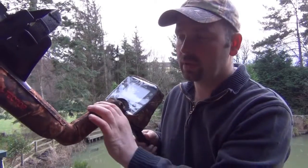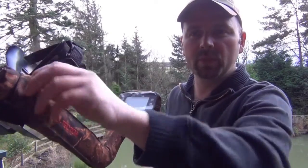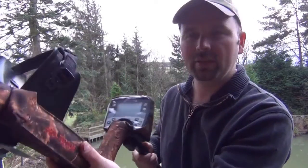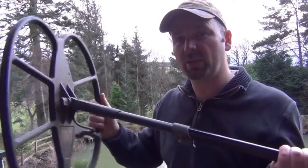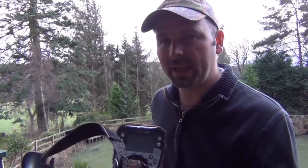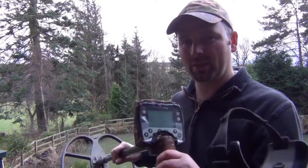Now, I mentioned before that this handle cover has a little compartment for your spare battery. Batteries, by their very design, weigh quite a bit. So by adding this on top of the already considerable weight — especially if you're using a big coil like I tend to on pasture land — you'd think that would make it even heavier to swing, and you'd end up absolutely knackered by the end of your hunt. But it actually makes it lighter to use, which is strange. I can't tell you exactly why — I'm not a scientist or an engineer — but I think it has something to do with the balance of weight.